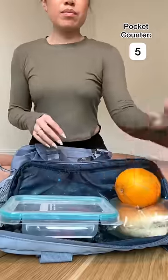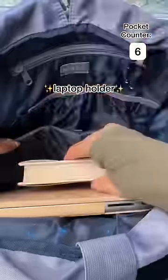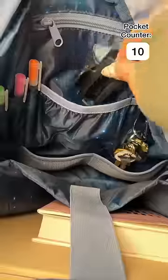I like putting my food here in the bottom compartment just in case there's any spills. Now let's open up the bag and see what's inside — we've got a laptop holder, a key ring clip, and literally so many pockets on the inside.